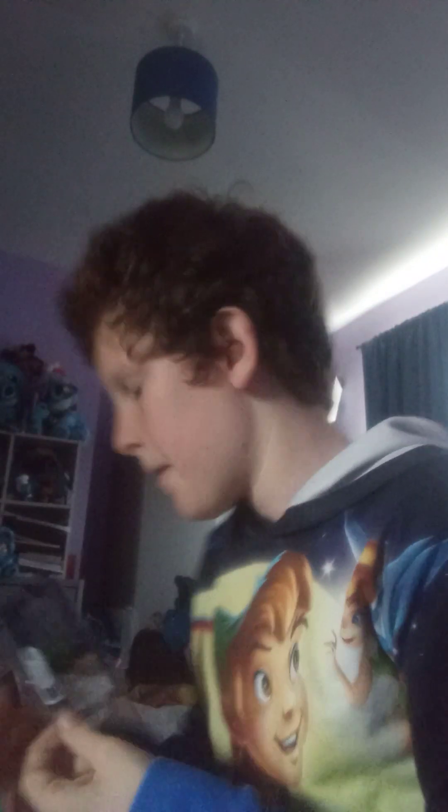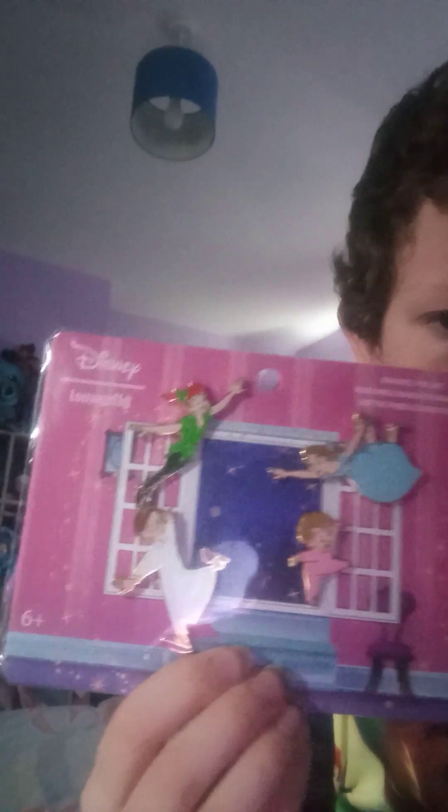So we'll move on to the Disney pins - I collect Disney pins. These are the ones I got: this Peter Pan one, the 30th anniversary Mickey one, and then this Loungefly set with Wendy, Michael, John, and Peter. So those are all my pins.